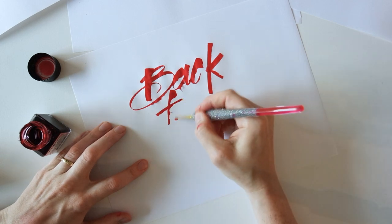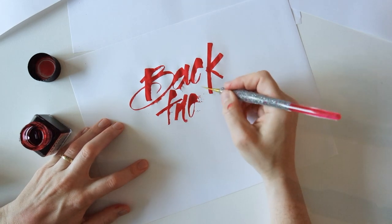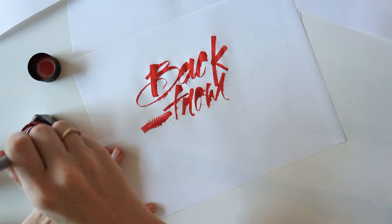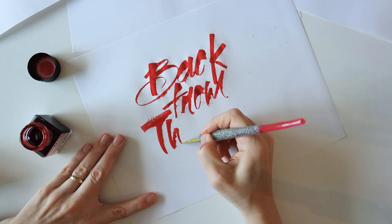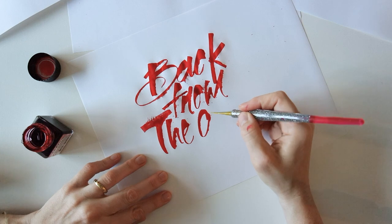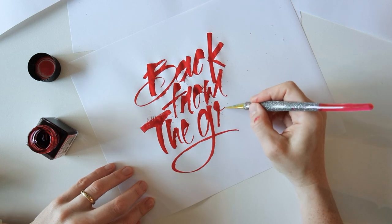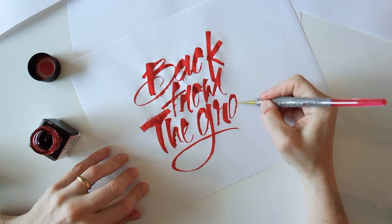I like to kind of map out what I'm going to draw before I go ahead and draw it. I totally messed up that R, but whatever. I like to make my strokes pretty quickly so I can get more splatter. Sometimes I'll go up when you expect to go down just to get some different effects. I also try to really vary the thickness and the thin strokes just so it's not necessarily what you would expect if you were just using a regular nib pen.